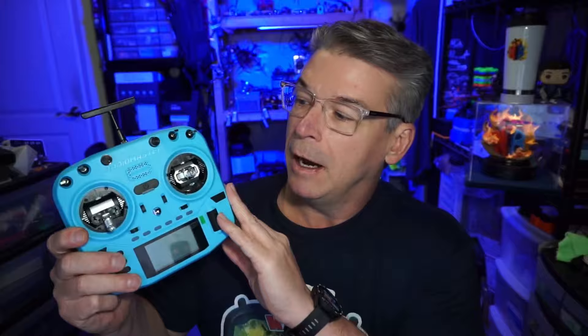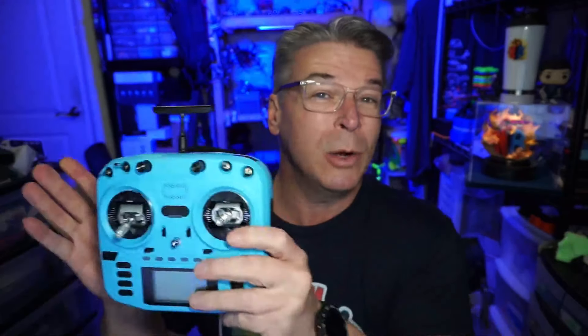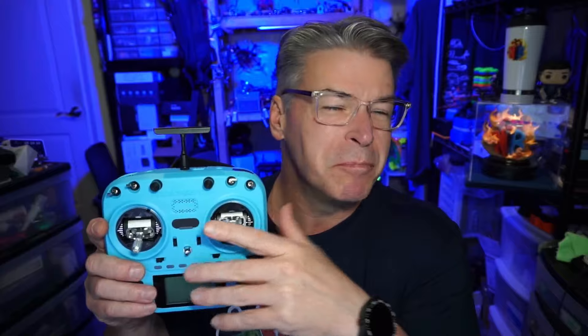This one sits right at the middle at $189. It does still come with a module bay in the back so you can add a module, but it only comes in Express LRS. If you're not running Express LRS, you may need to go down to the standard Boxer, which has a four-in-one version available to fly things like DSMX and FrSky.